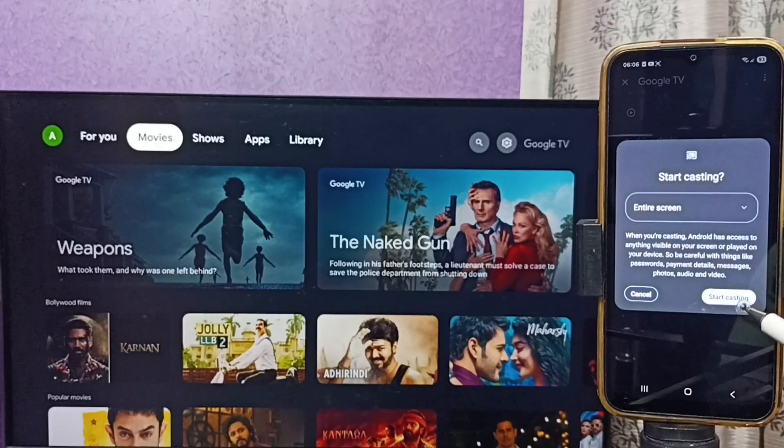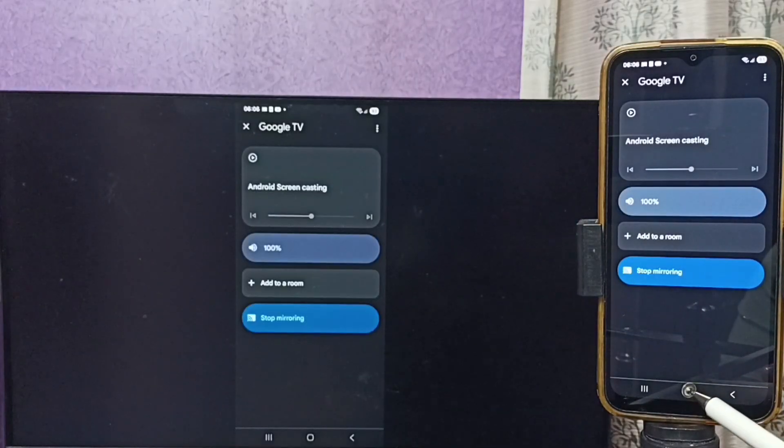Tap on Customize Screen, then tap on Cast Screen. Here we can select Entire Screen. Tap on Start Casting — see, it's working!